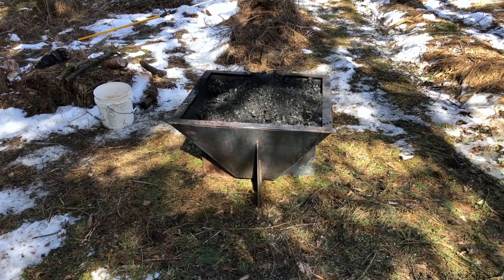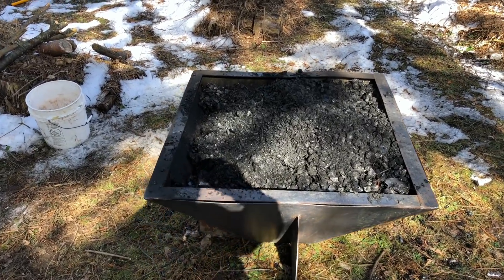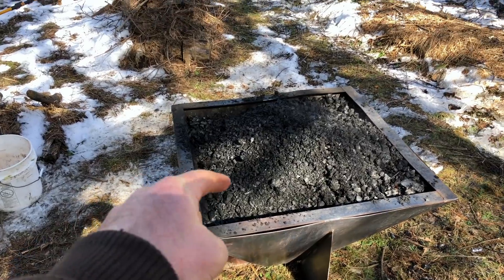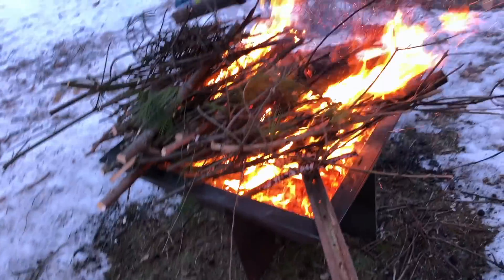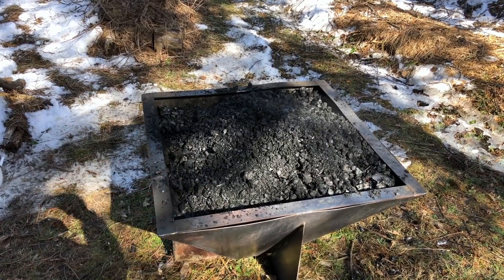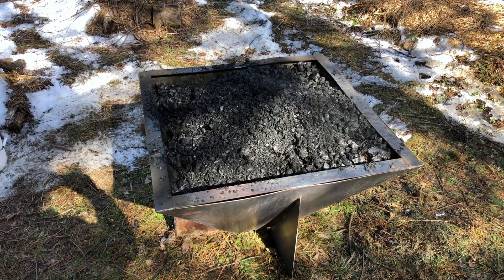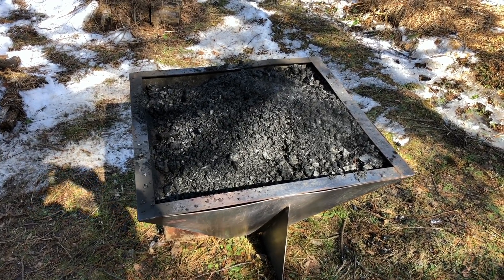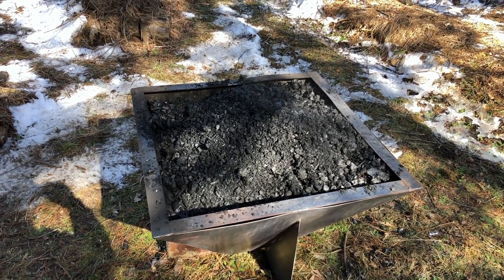I've done experiments in the past with 55-gallon metal drums and a whole bunch of other things - I'll link to my biochar playlist and you can check out those other experiments. I still really like them for their low cost and ease of access, but the metal's a little bit flimsy. I've learned over time that the best biochar involves a huge amount of agitation while it's being made. A lot of times while I'm burning I'll use a metal T-post or hay fork to be poking and breaking up the material, agitating and stirring - and having a really thick-walled metal seems pretty critical because I've almost blown out some of the 55-gallon drums with that sort of agitation in the past.